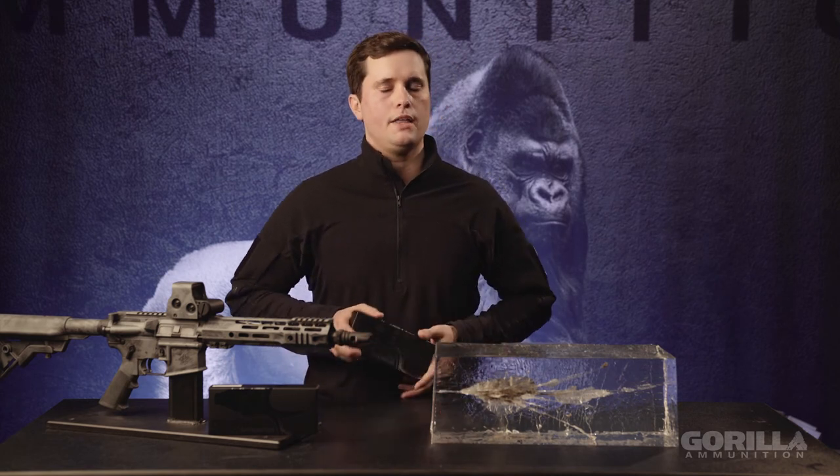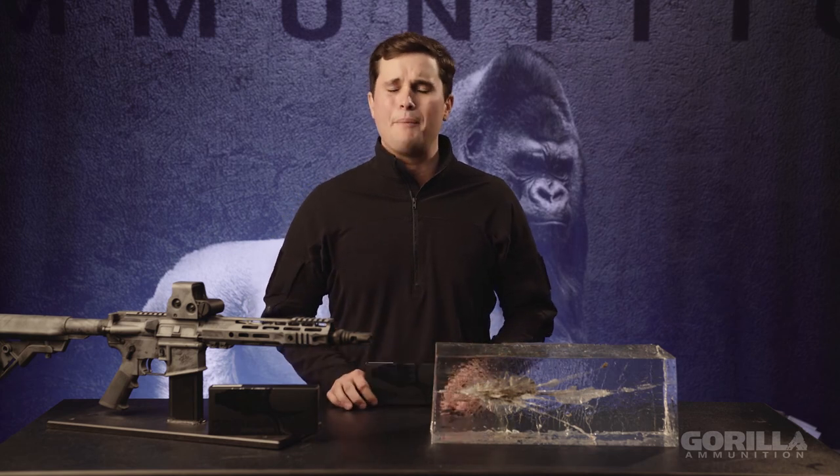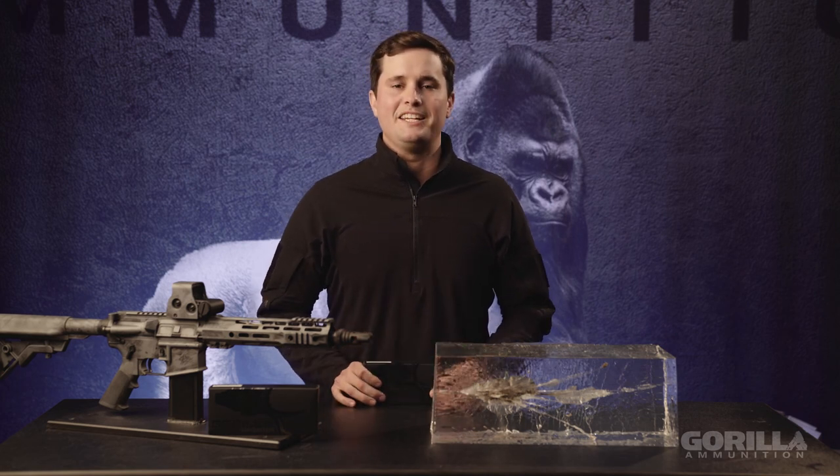Check out the Gorilla Hunt line — I think you'll be super pleased with it this coming hunting season. I appreciate your time today. If you have any questions, post them down below and I'm happy to answer. Any feedback on the Hunt line or hunting stories, we'd be happy to share on social media and give you a shout out for taking down some game with the Gorilla Ammo Hunt line. Thanks for your time, take it easy.